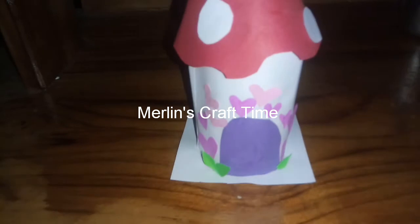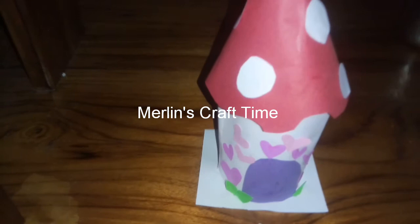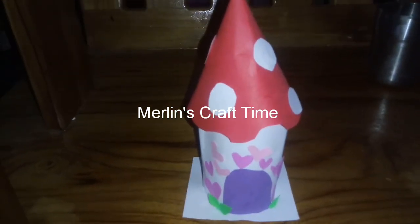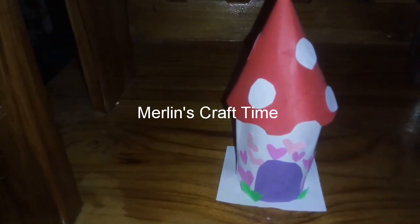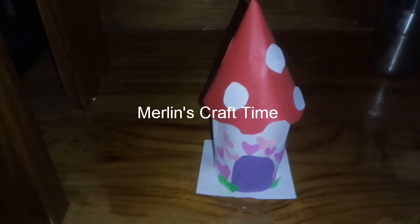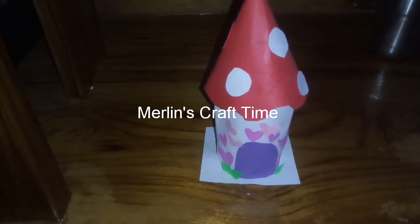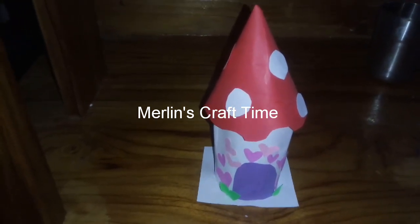Let's add a little bit of light pink and dark pink. Let's add a leaf. Let's add a little bit more to the mushroom. It's very simple. Let's add a little bit of paper and cardboard. It's very easy to cut the heart shape.